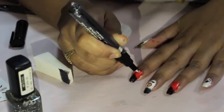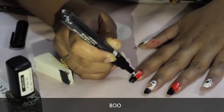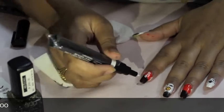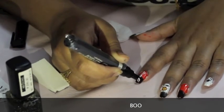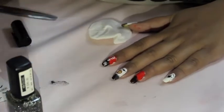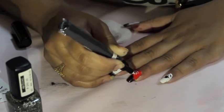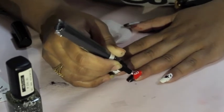Next I take this nail art pen — I also ordered this from Born Pretty Store — and I write the word 'boo' on my index finger and my ring finger. You don't need a nail art pen; you can always use a thin dotting tool or even a toothpick and a white nail polish to do this.